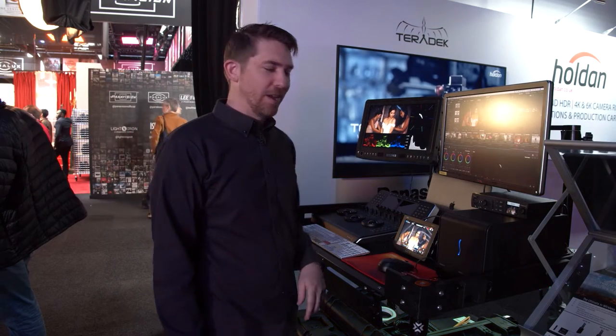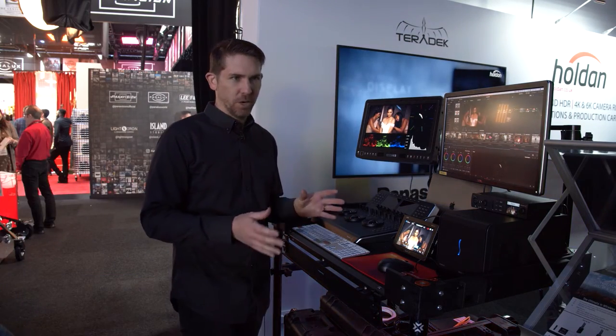My name is Pat Blewett, and I'm with Innovative. What I'm going to show you today is the Apollo 40, which is our kind of premiere DIT workstation.